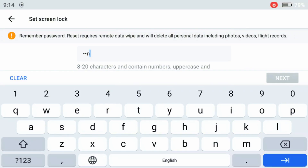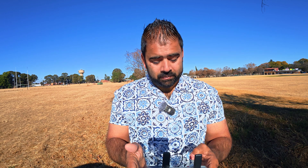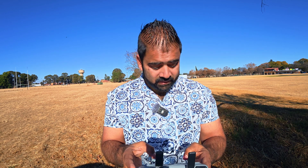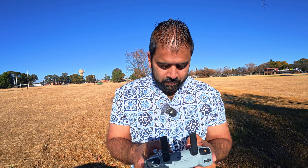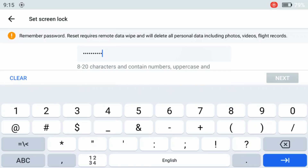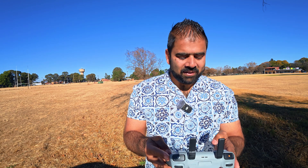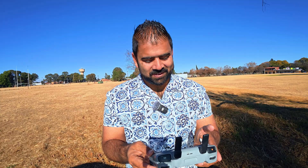I'm just going to set a simple password. To set it, you have to mix uppercase letters, lowercase letters, and numbers — and it needs a special character as well. My screen lock is now set.